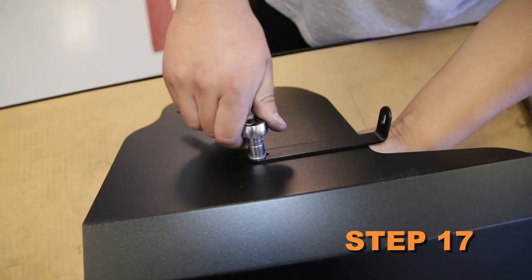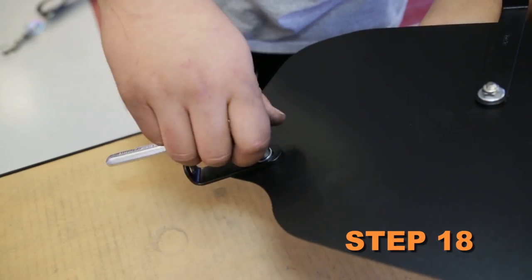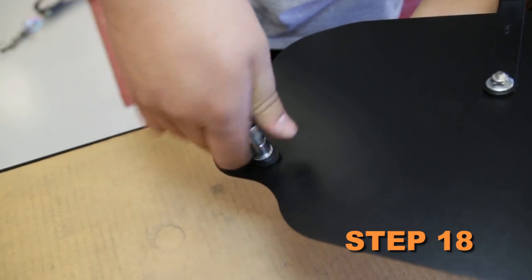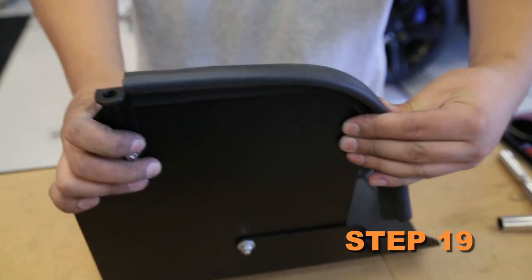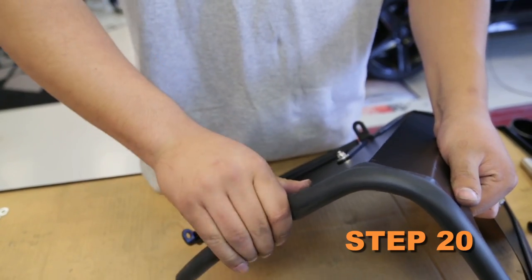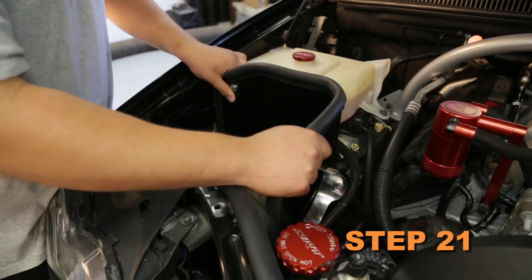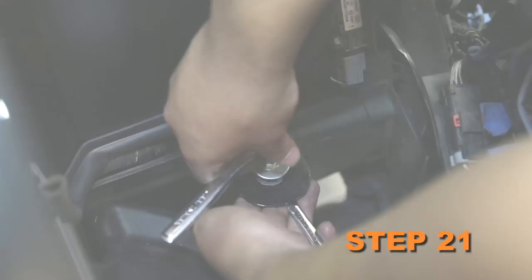Install the provided C bracket onto the heat shield with the provided hardware. Install the large L-bracket onto the heat shield with the provided hardware. Install the small L-bracket onto the heat shield with the provided hardware. Install the short edge trim and the long edge trim onto the heat shield assembly. Install the heat shield assembly into the vehicle and secure the lower and upper air box mounts and washer bottle stud with the provided hardware.